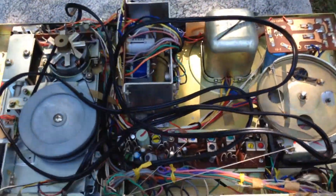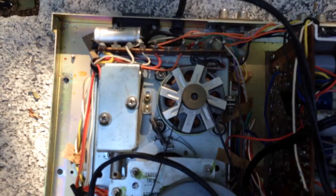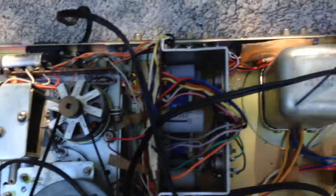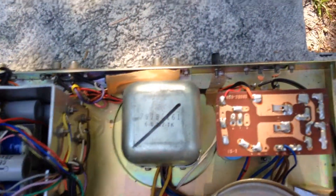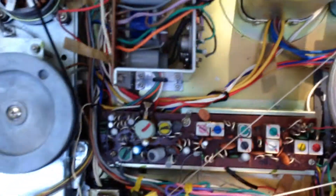I know they made some stuff, but I can't find anything on this particular device. It looks like it's made really well — cool motor, cool transformer, and cool tuning wheel. Everything's metal. Very cool.